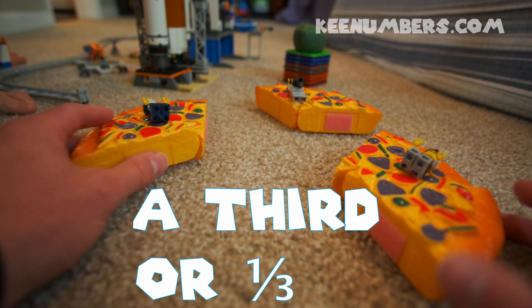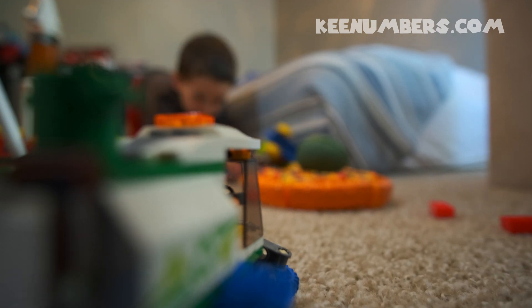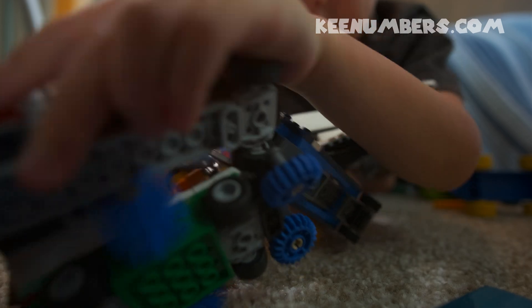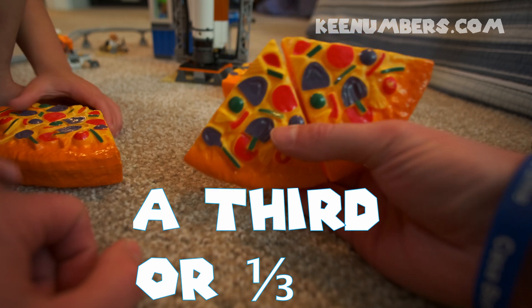Why are you guys falling down on the job? Here we go. One third for the rocket, one third for you, and one third for me. Yay!